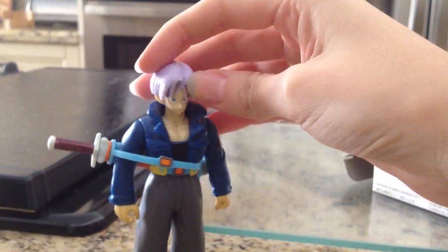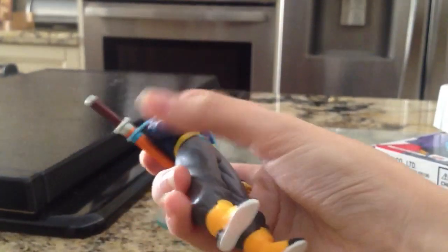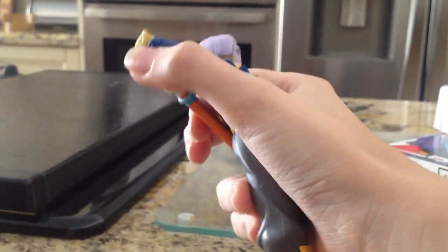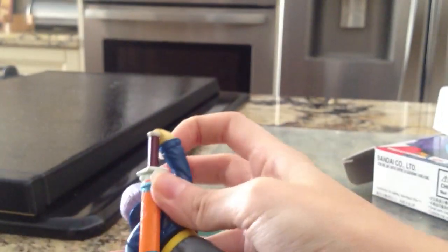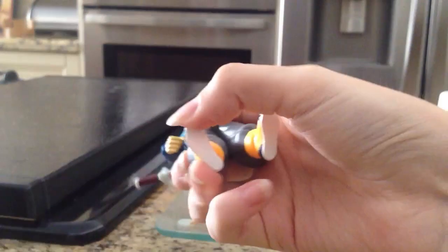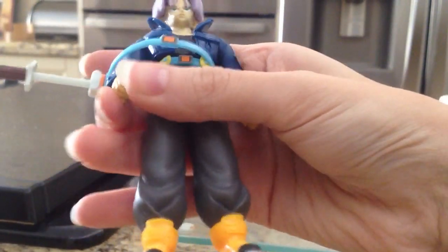Articulation really doesn't have much — you know how the typical Zero Battle Collection figures are. It doesn't move on the neck, but on the arm it moves 360 degrees, as you can see — the sword is blocking it on this side but there you go, 360 on the arm. The waist doesn't move. It can move a little bit on the ankle — just watch out, you don't want to break it. And the wrist doesn't move.